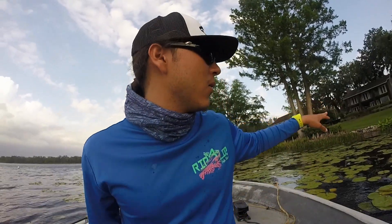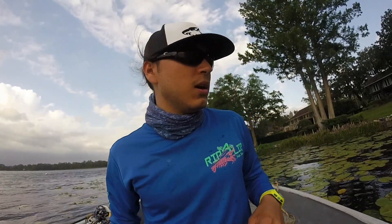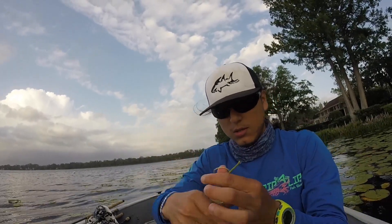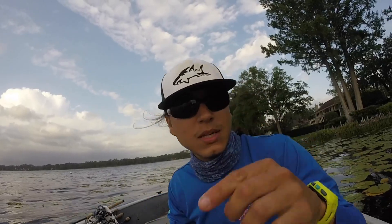Throwing it right in the back of these arrowheads. The wind is so strong these fish are pulling back in on the shoreline to get protection, so they're biting good. Starting to get discouraged? It's amazing man — you stick to the program, baby, stick to the program.